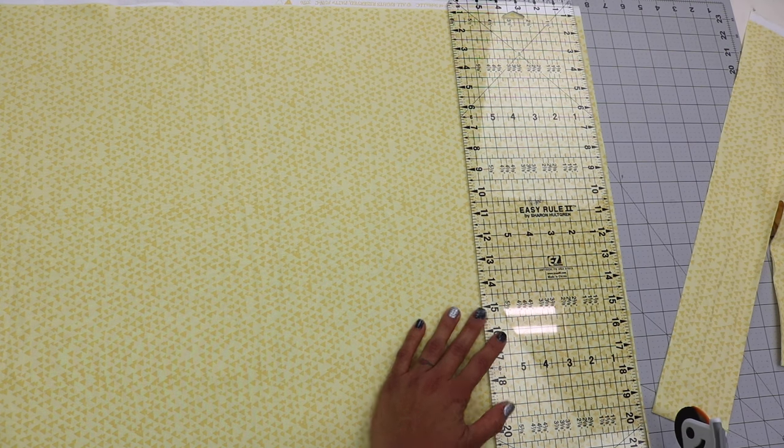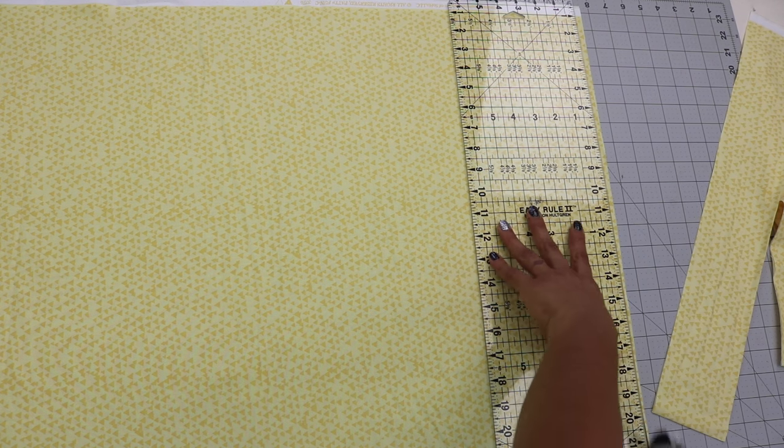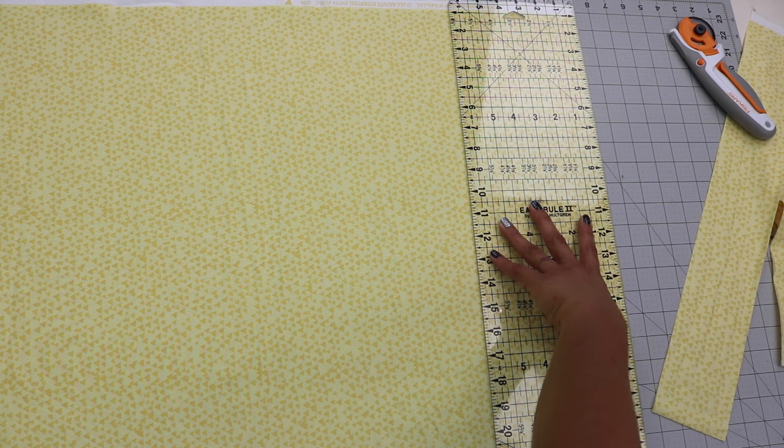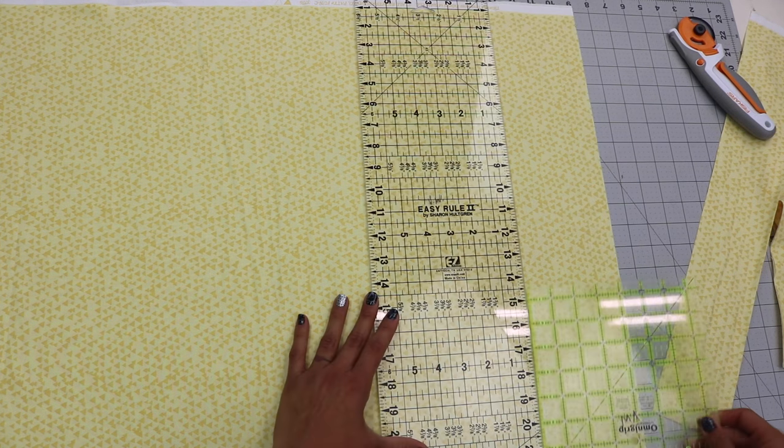After I cut a couple of strips I like to go back and remeasure and see if I've kind of been veering off the straight edge that I need. You can see that I was off by a little bit there, so I'll re-trim it so it's nice and straight and continue to cut my remaining strips.